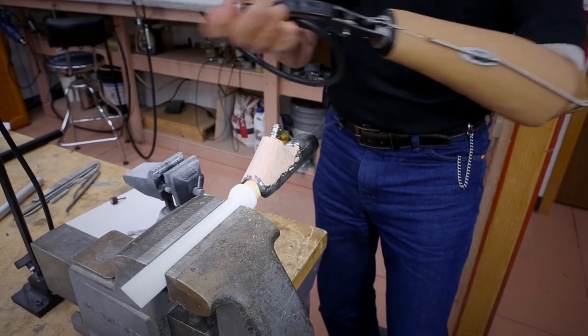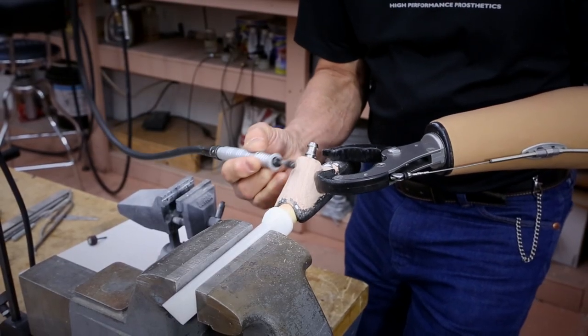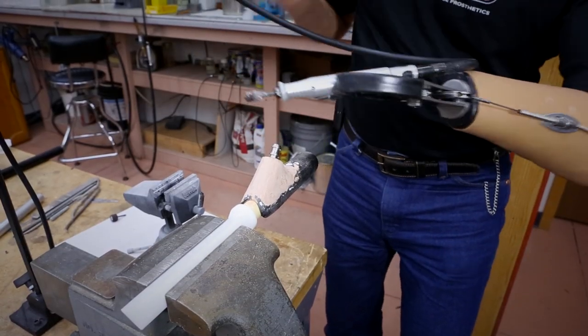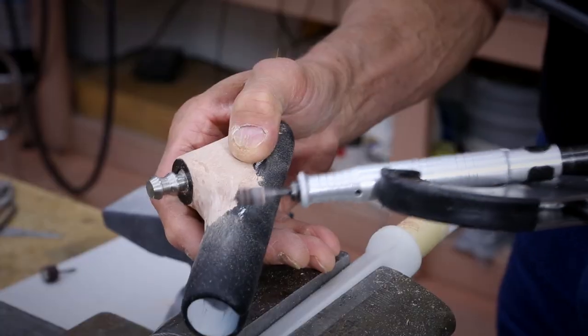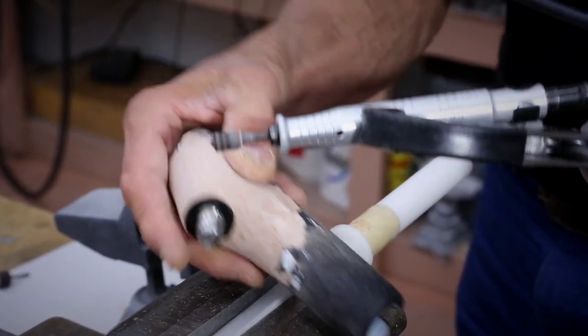Another thing I can do is use a different kind of tool. I can augment and use my regular hand to be doing polishing, but at the same time I've got the flexibility because of the grip terminal device to handle this with my sound hand and to be doing actual shaping where I can lock the tool.